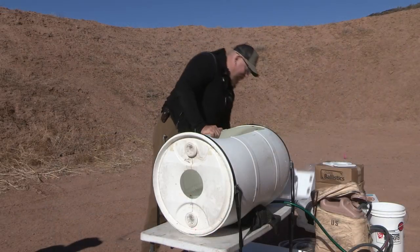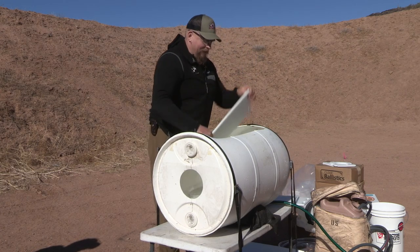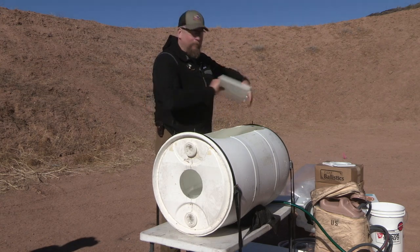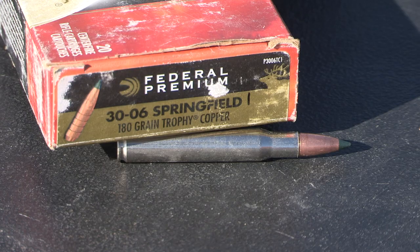Same process as before — we'll pull all the pieces out, making sure they're clean and rinsed of any fragments so that we can recapture 100% of this bullet. For the .30-06 with these Trophy Copper bullets, we're now going to shoot it into the barrel to demonstrate what this bullet does.